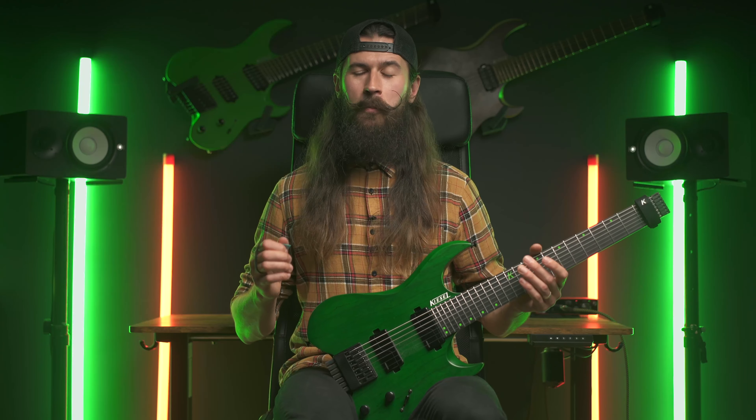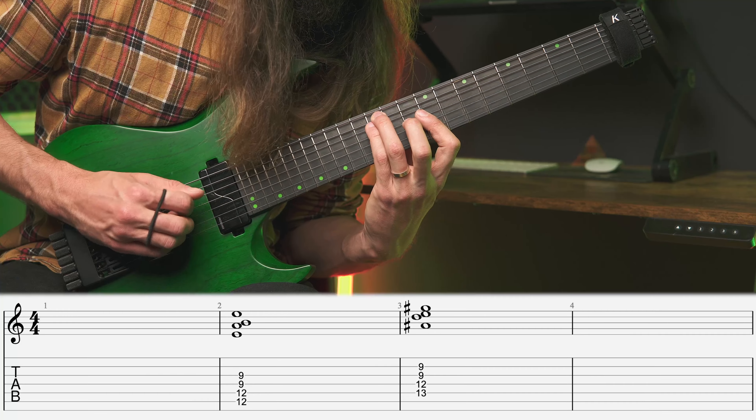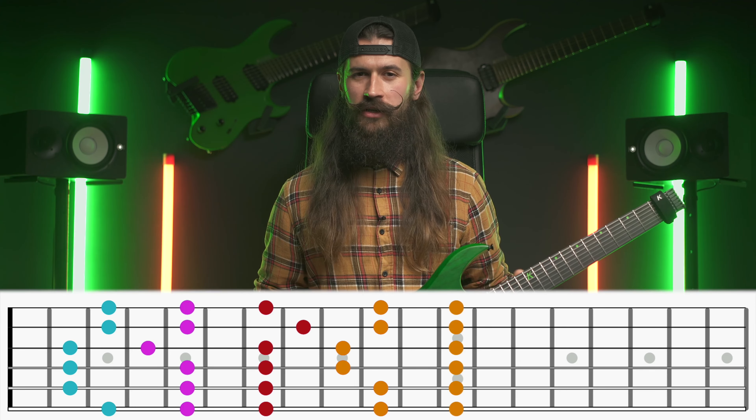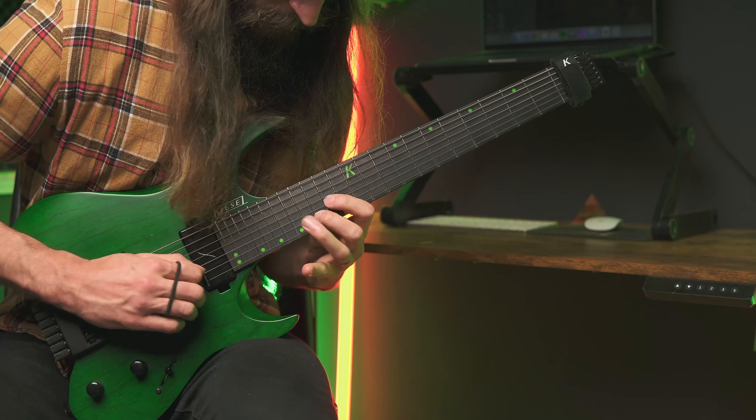That's a completely brand new sound of the pentatonic. Once you wrap your head around that, you'll open up a whole new world of musical possibilities thanks to these new shapes. You'll be able to create interesting chords out of them, or sweep through all of the pentatonic shapes, or just shred them.